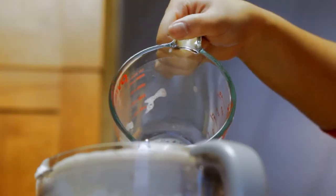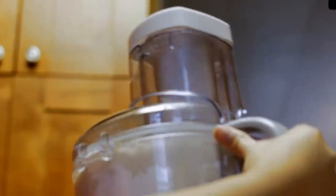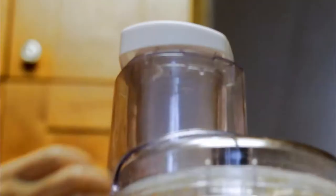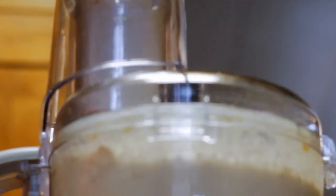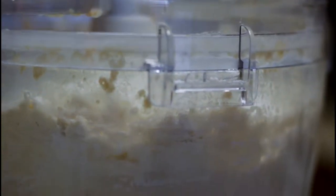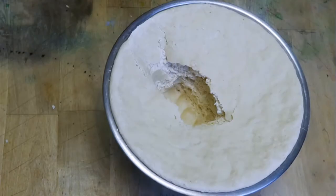The recipe actually called for two and a half cups of non-dairy milk and I didn't have that many, so I replaced the rest with water. Then you just want to blend it all together. If it doesn't all fit in your food processor, you can mix it up with your hands until it's all combined, and then just let it rise overnight until it's double in size. And you can make anything with it.